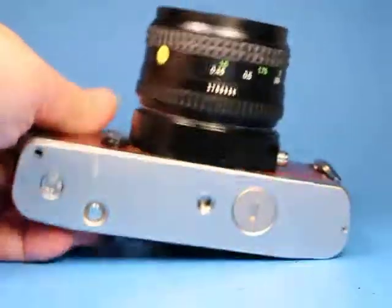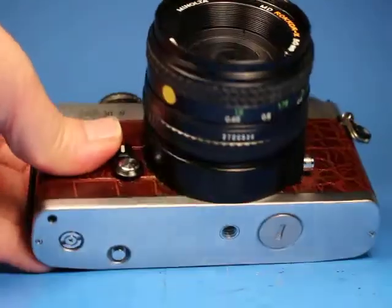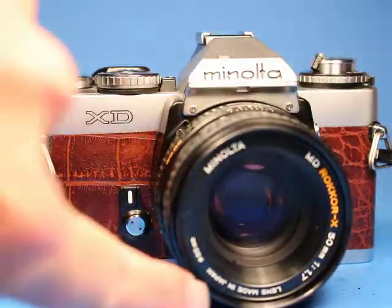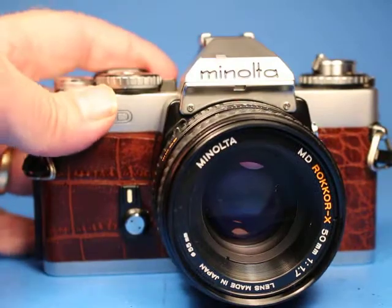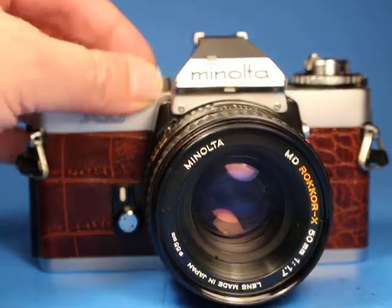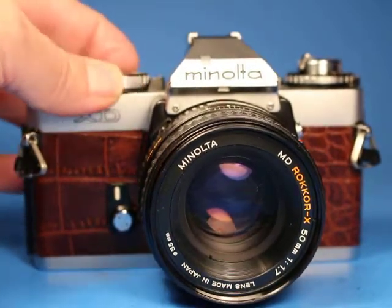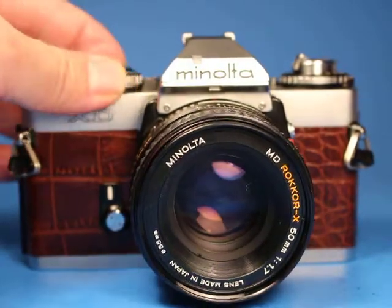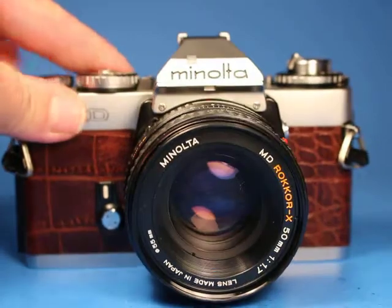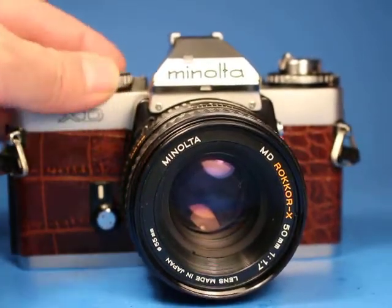I've got some batteries in here — they are not included in the sale but they're here for my testing. We're going to set it at 1/1000th. I've got the lens stopped down so we can look in here and watch the blade stop down. Here we go: at 1/1000th, 1/500th, 1/250th, 1/125th, 1/60th, 1/30th.